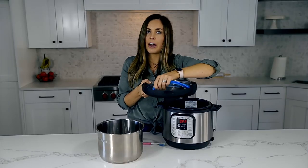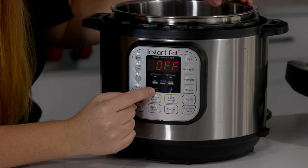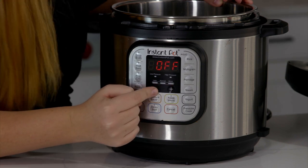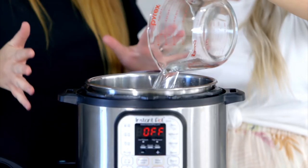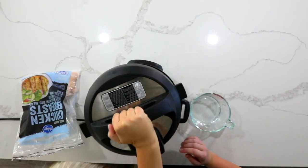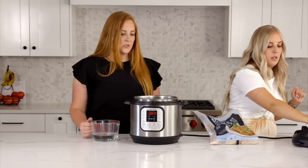But before we jump into the video, in case you missed it, we announced our Instant Pot course. This is a course that can help you every step of the way, teach you how to use it. It goes from unboxing to the water test to all kinds of recipes — simple, basic ones, and dinners that you can make for your family. If you're interested in that course, it is only $37 right now. I'll put a link down below in the description. This is perfect for people who are new, people who want to try different recipes, or if you know someone who needs a little bit more help with the Instant Pot, this is a perfect gift for them.